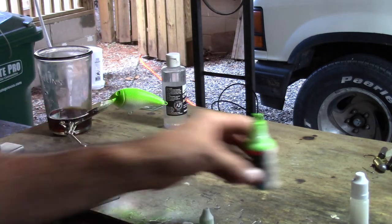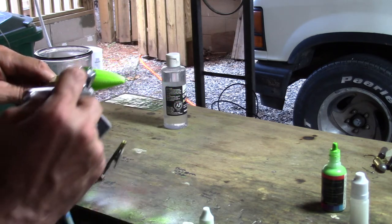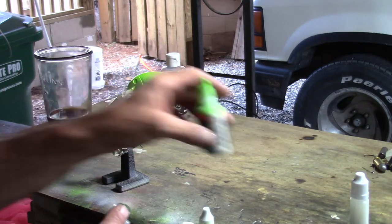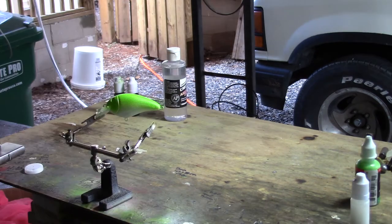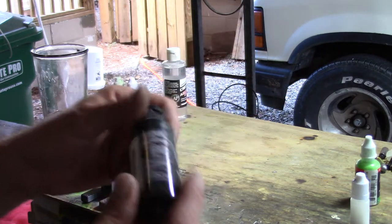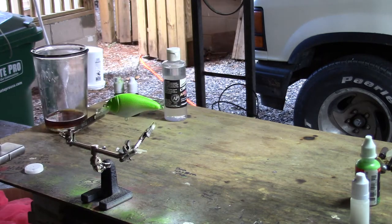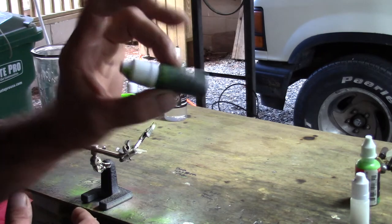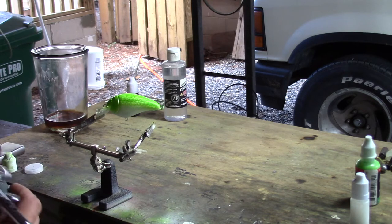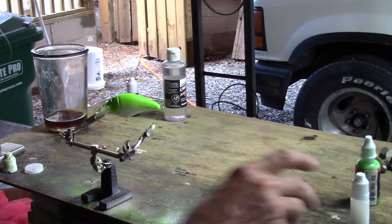I really like this bright green pearl — it looks too bright now but once we layer on the other green it's going to look pretty good. I use this color a lot. The next color is also a Createx Wicked Colors — it's called Detail Moss Green. I love this color and use it all the time. It's one that I have to thin to shoot, so I've got a small bottle already pre-thinned. I'm going to shake it up and add a few drops to the airbrush.